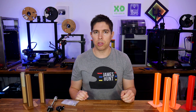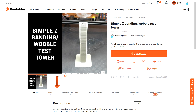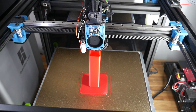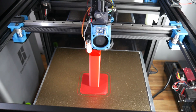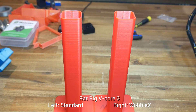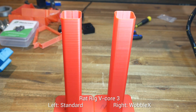Everything was in place on all three printers, so it was time to hit print. The test model I previously published to Printables — the link is in the description — was used, and for each printer I completed a before test prior to installing the Wobble X parts. The same G-code was then used for the after test. First up, the Rat Rig: the left was already pretty good, but the version on the right using Wobble X just looks a little bit cleaner. It's only a marginal gain, but one of my best printers is now even better.